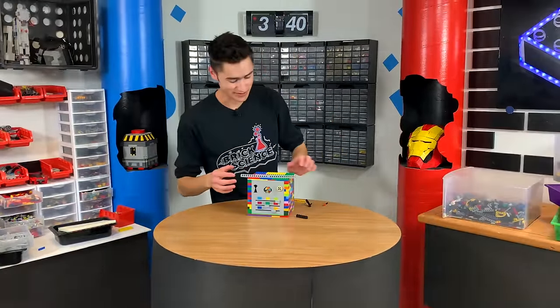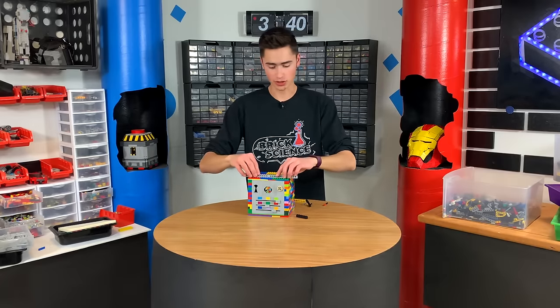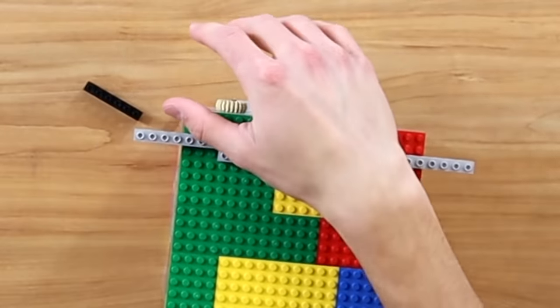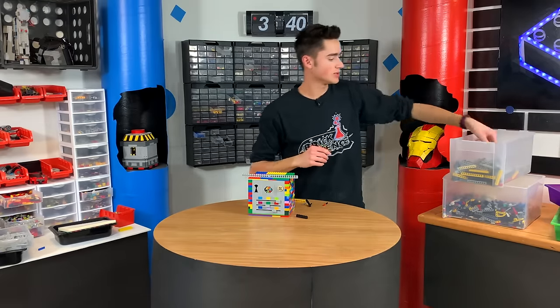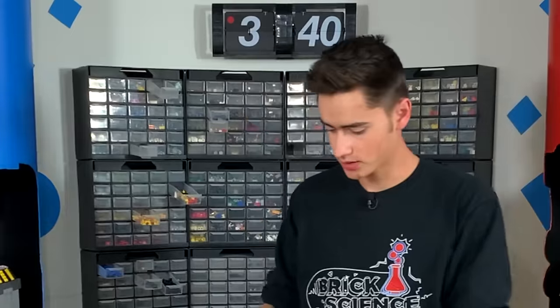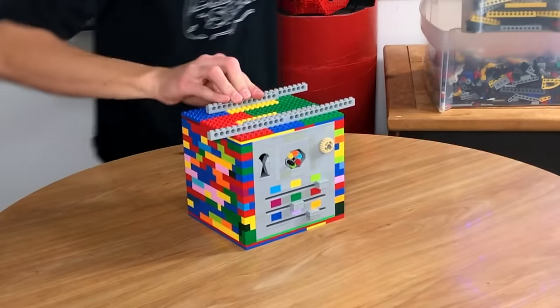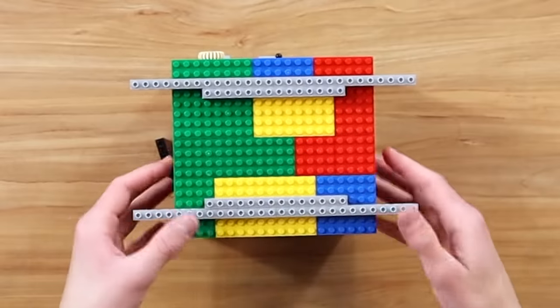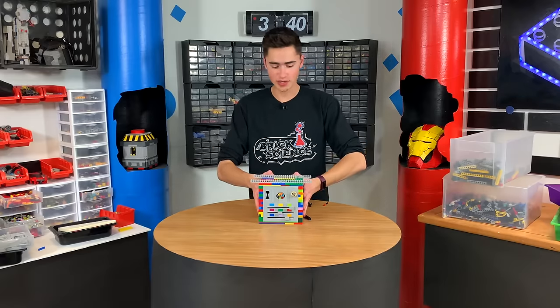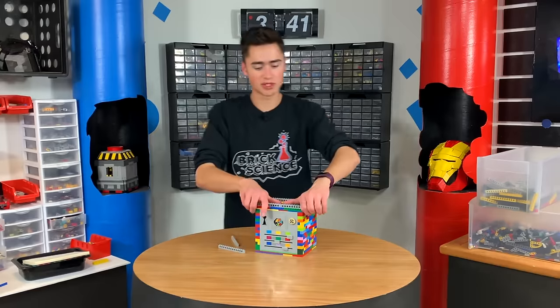We are really close. I have started putting on these Technic pieces and I'm going to attempt to make a really strong cage. I'm thinking if we have two bars that go across the top, we'll attach those, and then if we attach these with Technic pins, we really just want to squeeze everything together. I already did a drop test and the outside broke apart everywhere, but the inside was pretty much intact.